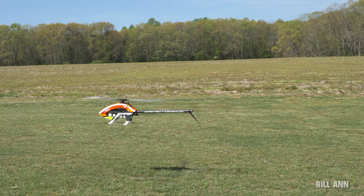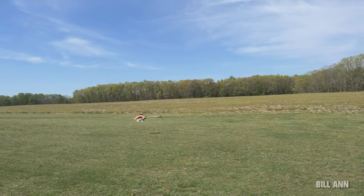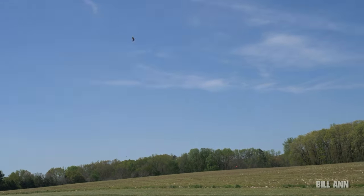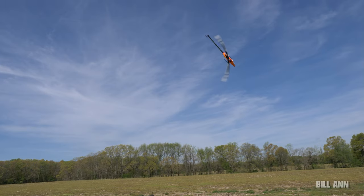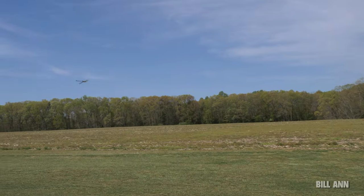You can fly the Raw Piuma with a 12S setup or a recommended 6S setup. They recommend a 12S pack between 3300 to 3700mAh or a 6S 5200 to 5800mAh pack. SAB will also be selling the Raw Piuma canopy separately. Stay tuned to the Billy Ann YouTube channel for a good overview of the different electrical setups for this heli.